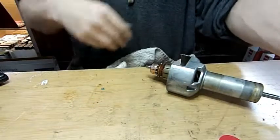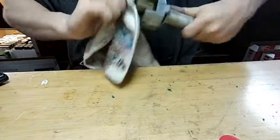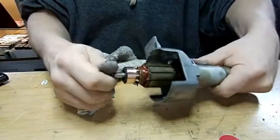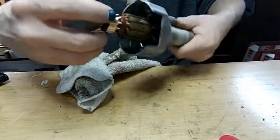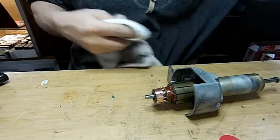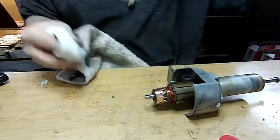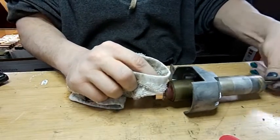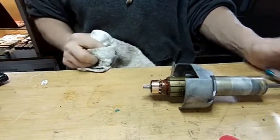That looks pretty good. I'm going to take a rag and wipe it off to see what we've got. Super smooth — run my fingers over it. Then just for good measure, I'll wipe off any excess rouge. Done — piece of cake.